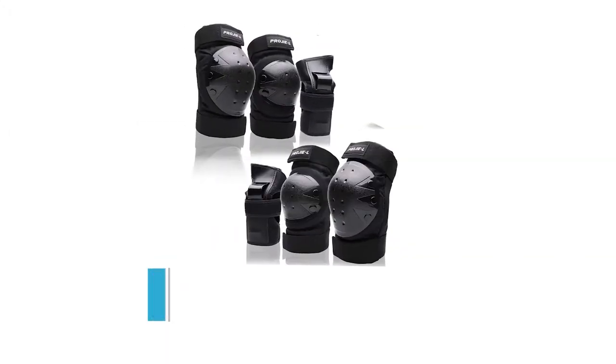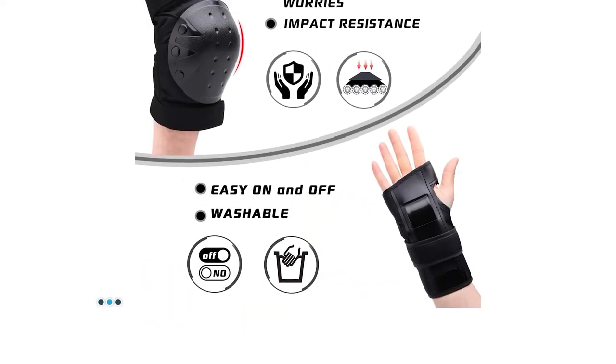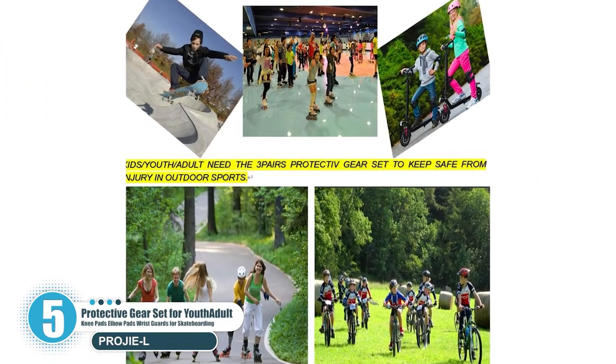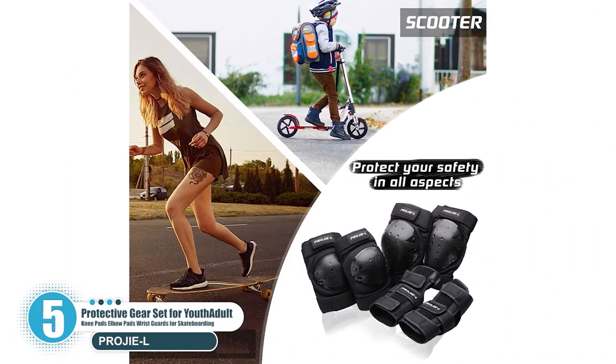Number 5: Protective Gear Set for Youth and Adult — Knee Pads, Elbow Pads, and Wrist Guards for Skateboarding. The protective gear for youth and adults is impact resistant, durable, comfortable to wear, and adjustable for multi-sports. It includes two knee pads, two elbow pads, and two wrist guards.